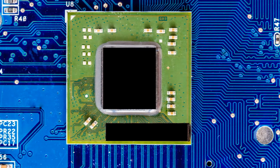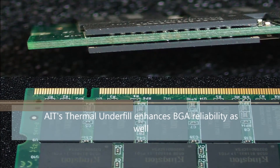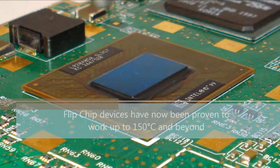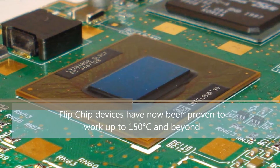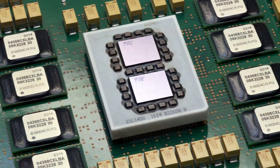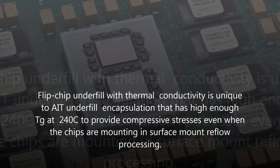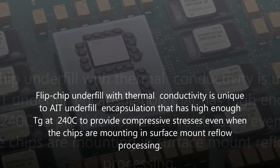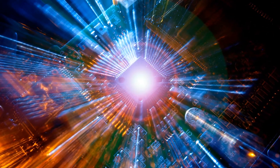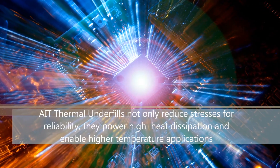AIT thermally conductive underfills with high TG of up to 240 degrees C and low CTE of 20 parts per million per degree C can be used to reduce stress-induced failures as underfill between ball grid array packaged chips and the printed wiring board. AIT thermally conductive underfills have been proven in some of the most stringent flip chip underfill applications involving higher temperature exposure and devices needing better thermal dissipation to enhance reliability, and have been proven to be an enabling material technology for the most advanced flip chip electronic packages.